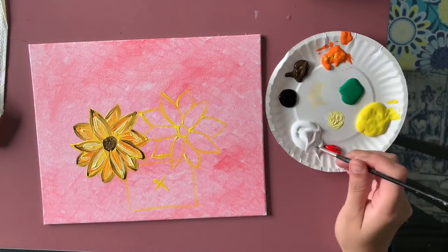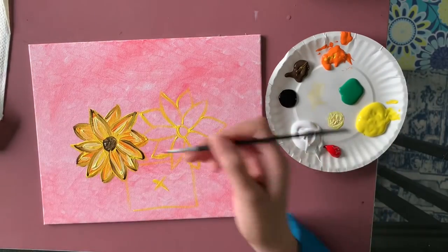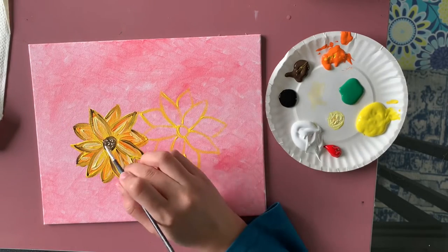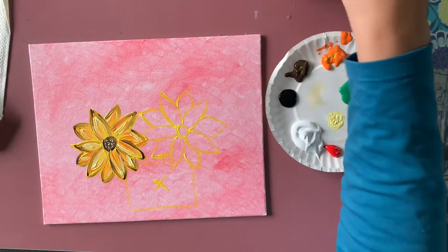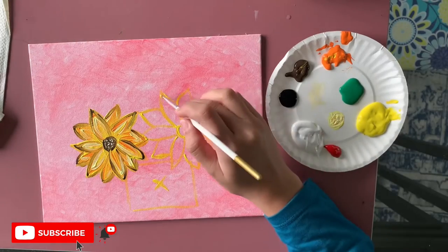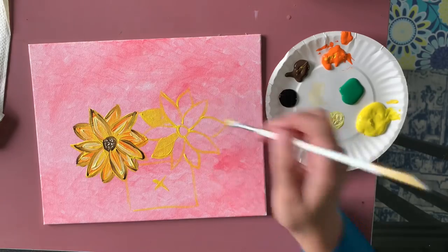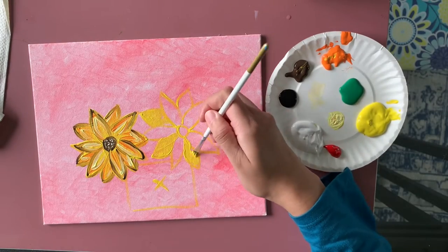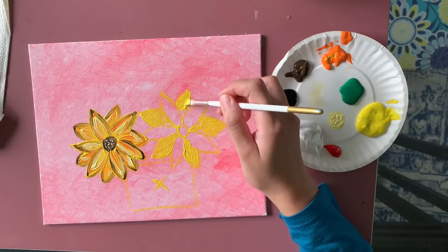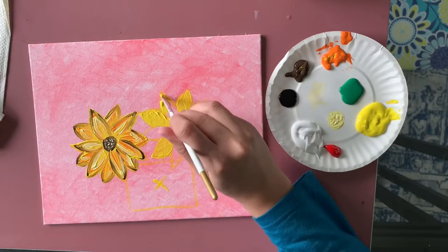I'm done with that color. I feel like the center of the flower is still a little light, so I'm adding more white dots in the center. Now I'm going to repeat this same process for the second sunflower — I'll fast forward since it's almost the same thing: outline in yellow, fill with yellow, add orange shading, add orange lines.